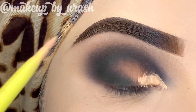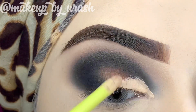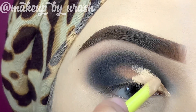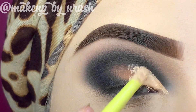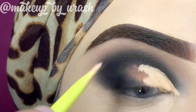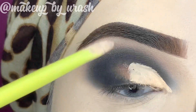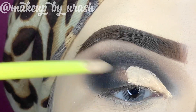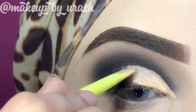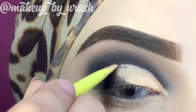Now we are going to do the cut crease. I'm using Miss Rose concealer for this. Starting from the inner corner, I follow my crease line. Once done, it creates a little defined step. You need to cut it carefully — do not go below your crease line. The cut crease makes a huge difference to the look; without it the look will not be clean and will look very bad. So be careful and precise with this line.